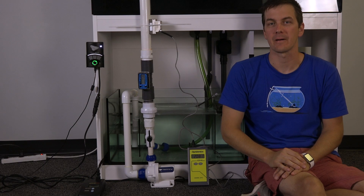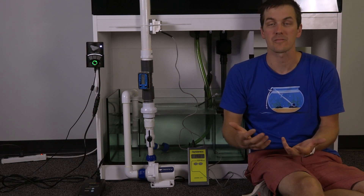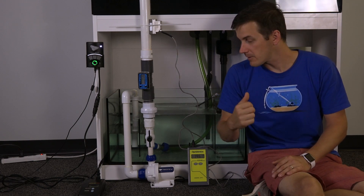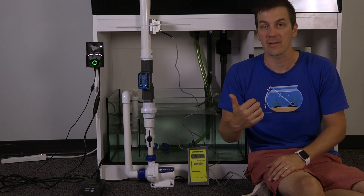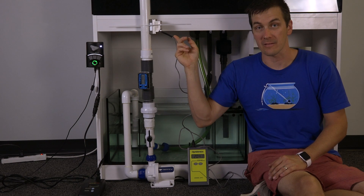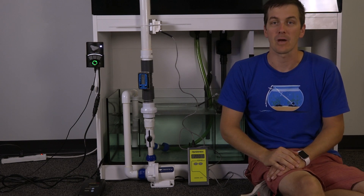Another key feature of DC pumps is their efficiency — how good they are at converting electricity into flow. To show you the difference between an AC pump and the Vectra DC pump, I've set up an experiment. I've got a standard reef-ready tank, and I'm going to plug both pumps into a wattmeter to measure exactly how much electricity they're drawing. Then I'm going to measure the flow out of the pumps two ways: with a turbine flow meter and with an ultrasonic flow meter. This way I'll know exactly how much flow they're pushing for how much electricity they're drawing.